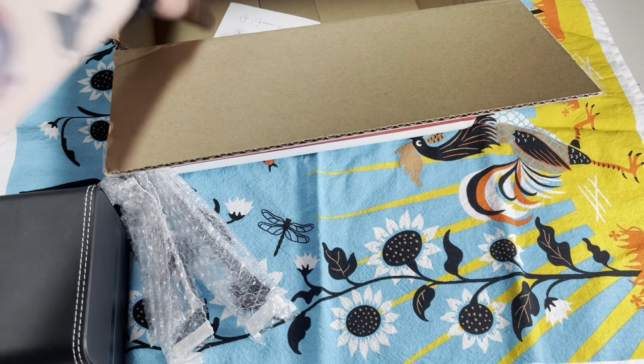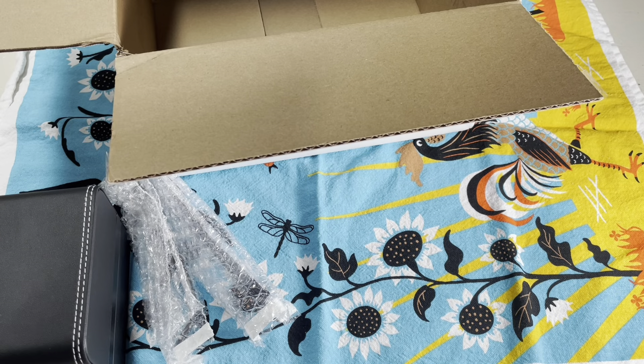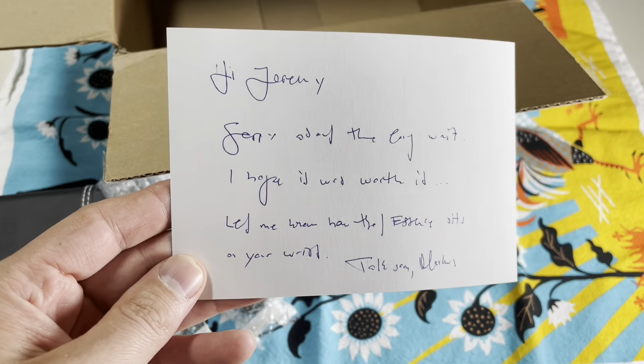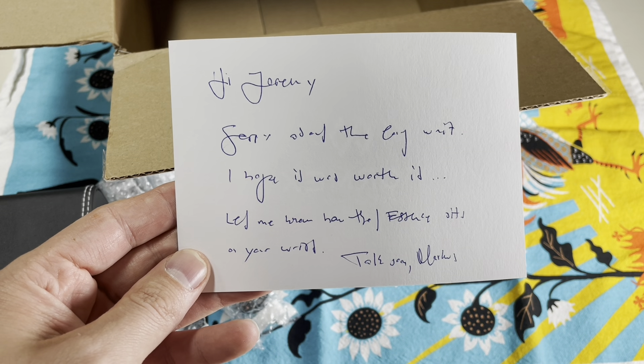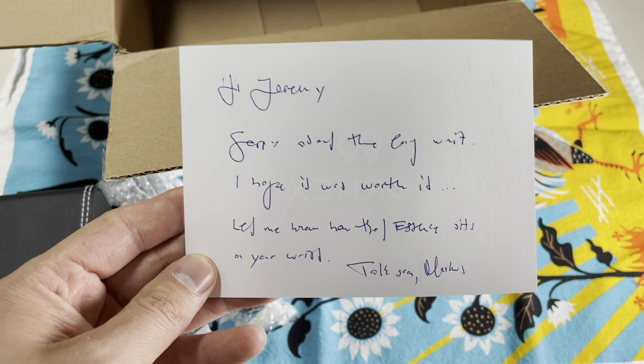Super friendly and making super awesome watches. There's a little letter: 'Hi Jeremy, sorry about the long wait. I hope it was worth it. Let me know how the Essence sits on your wrist.'